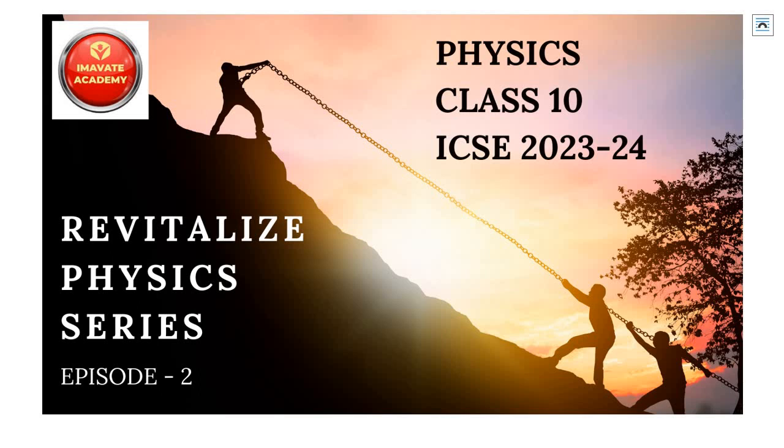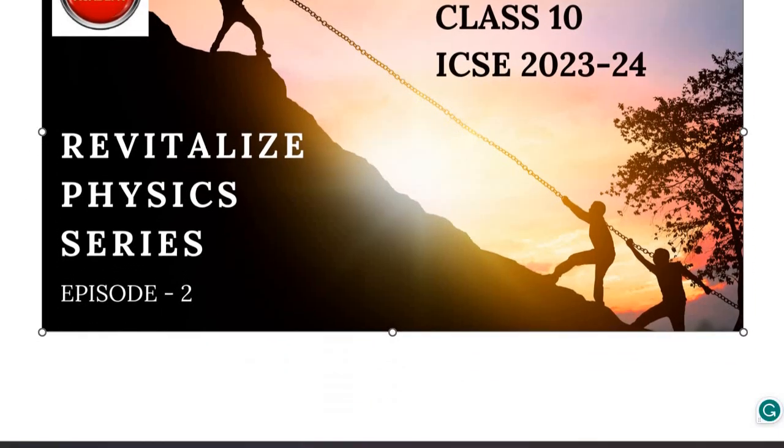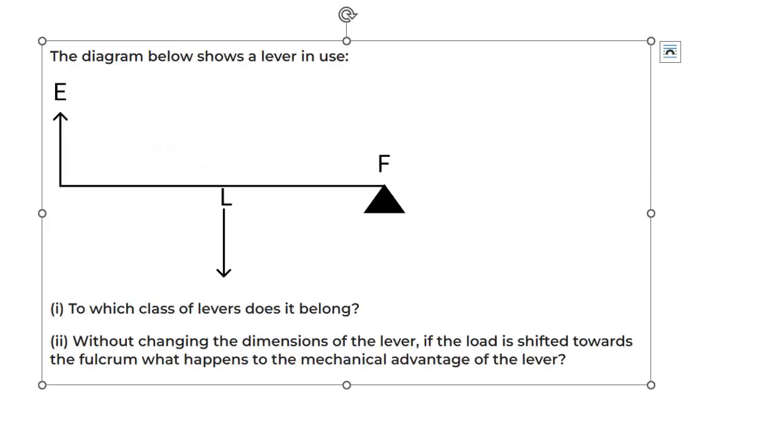In Episode 1, we discussed previous year questions of 2019 for the first unit, which comprises Chapter 1 (Force), Chapter 2 (Work Energy Power), and Chapter 3 (Machines). Today we will also do these same 3 chapters, but with questions from the previous year 2018. Let's start the first question.